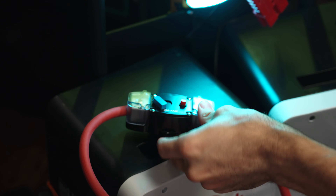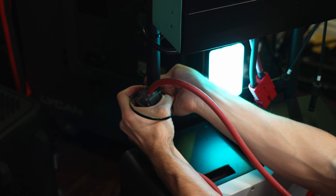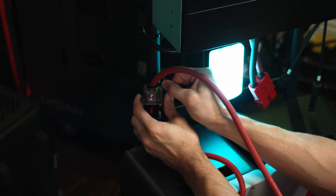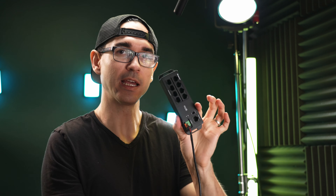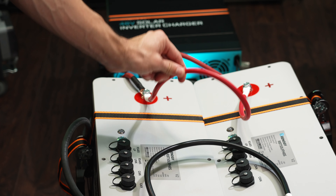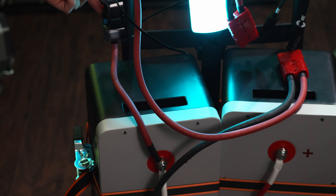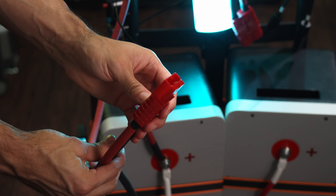We're almost done. We've got a couple more pieces to add: the Bluetooth module, a communications hub, and some ethernet wire so we can put this thing on Bluetooth. We've got our negatives connected, our positives connected, and the resettable fuse up here — and then those both terminate into the Anderson connector.